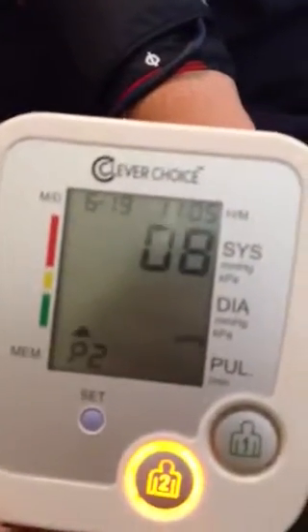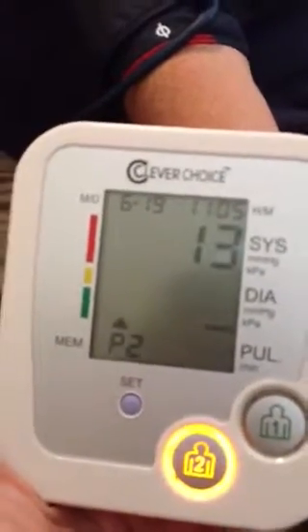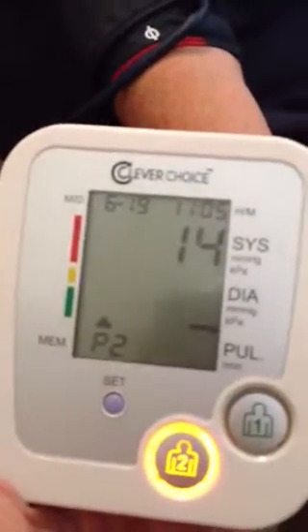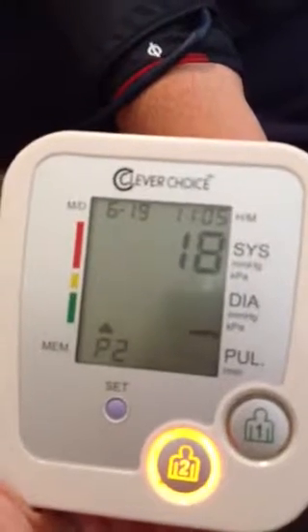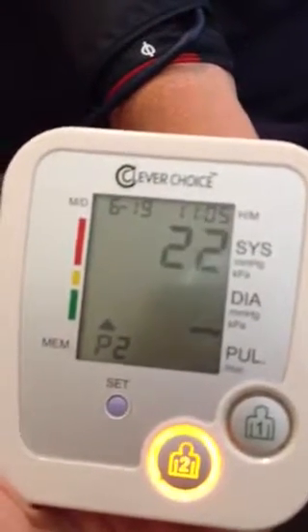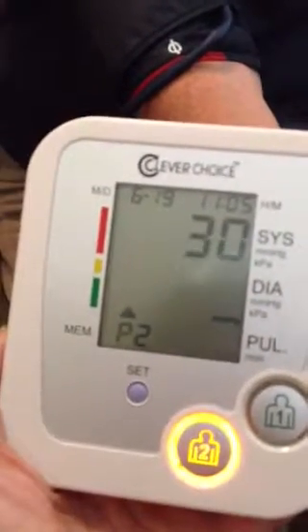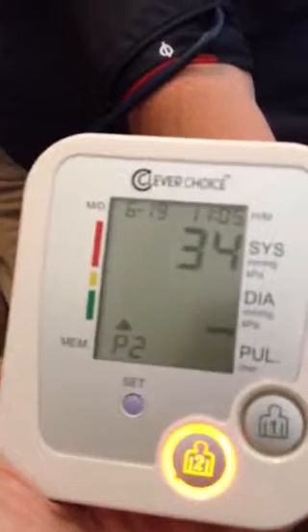After using it a few times I can say that it compares well with our more traditional blood pressure machine. It's also going to show the heart rate. Also, if it gets too tight just press that button and it quickly deflates.